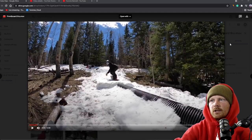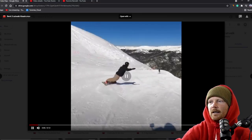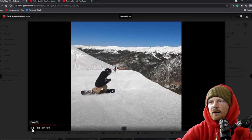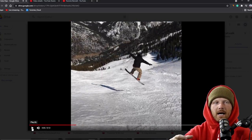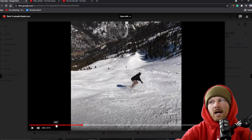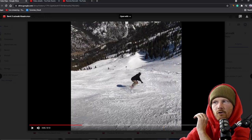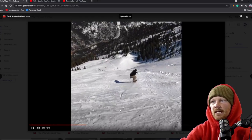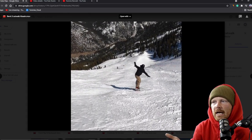Here's my backside 360 from a basin catwalk for comparison. I'm spinning more compact, bringing my knees up, and floating. In the landing position, both my knees are bent — you can see the lead knee moves forward with bend, and the back knee has bend too. I'm able to ride away and make micro adjustments into the mogul field because I can absorb the pressure evenly through both legs.